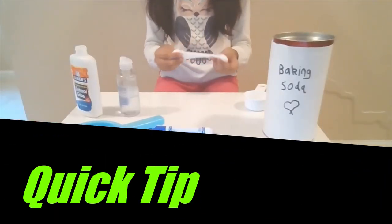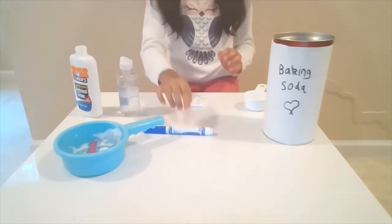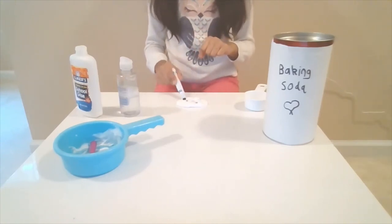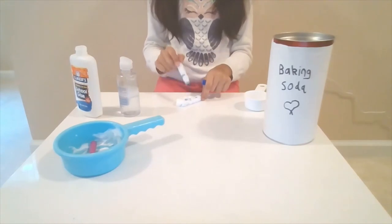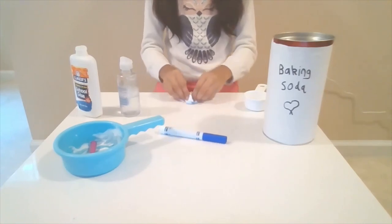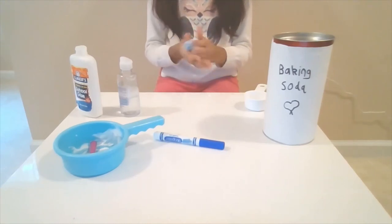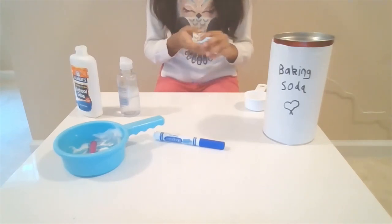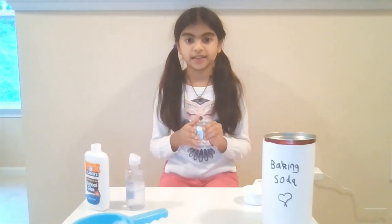Here's my quick tip. After you're done with your slime, if you did not add food coloring, here's how you can add food coloring even after your slime is done. Get a washable marker and start making dots in the slime, kind of like you're coloring it. Flip it over and make some more dots, then start folding it and mixing it up. That will end up coloring your slime and make it a different color than it originally was. I hope you enjoyed that quick tip, and have fun with your slime!